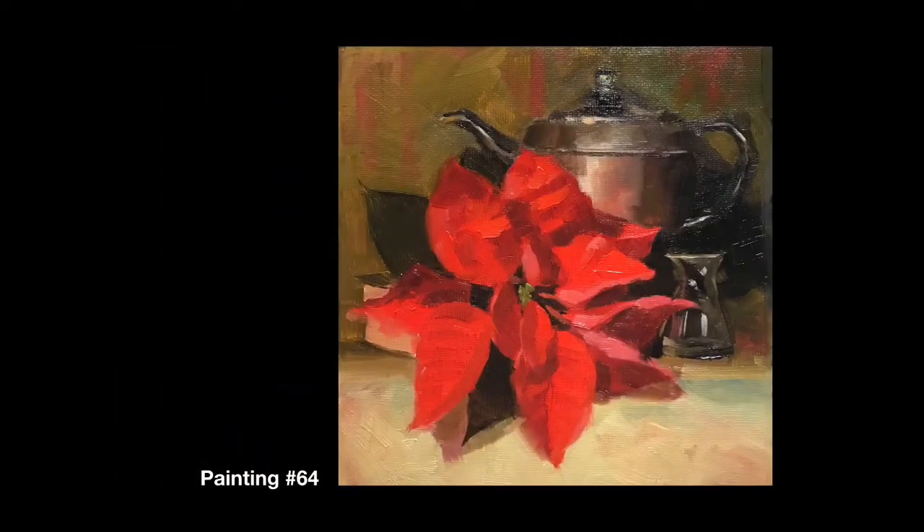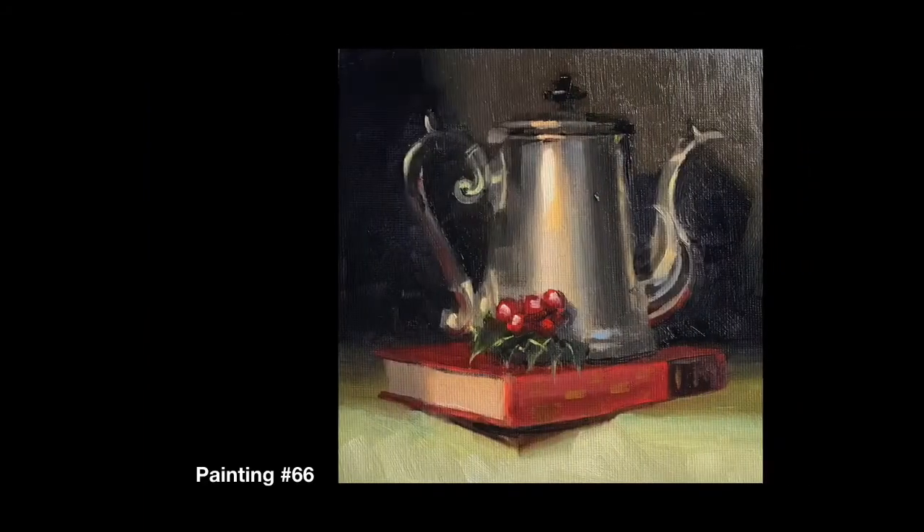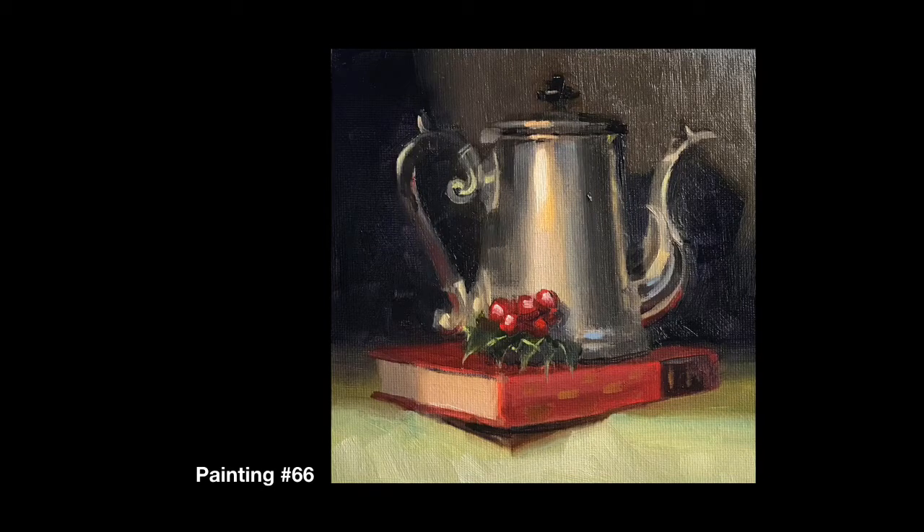We're starting off with the best painting of the week and one of my all-time favorite subjects, the poinsettia. And then we're moving on to glass Christmas ornaments, the round variety. We painted a lot of those this week. And one silver coffee pot.